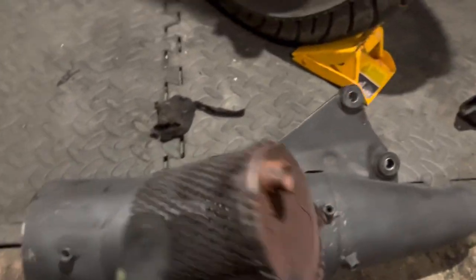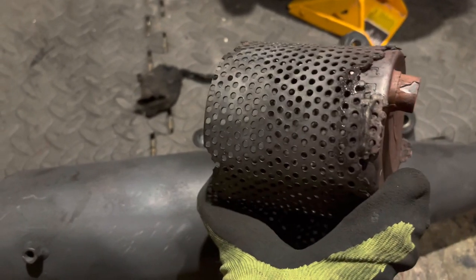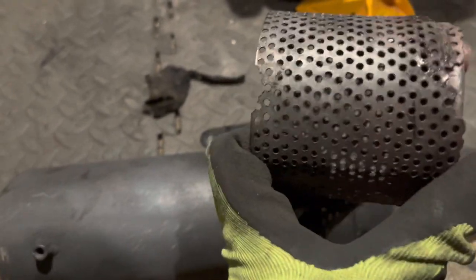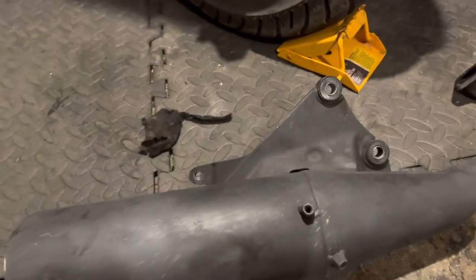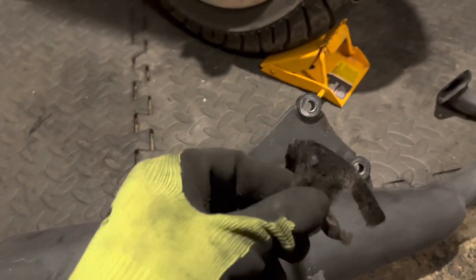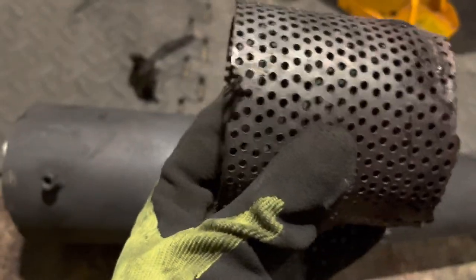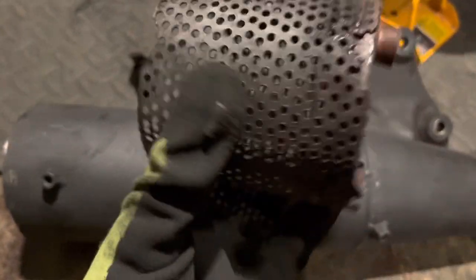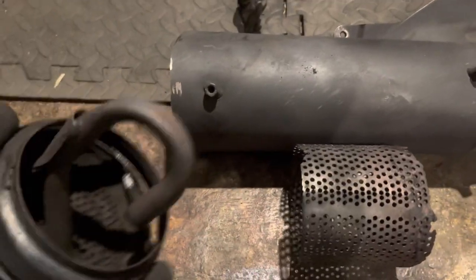The next thing is this - it sits in here like this, and as you can see it's a completely blanked-off plate with just one exit hole. So the exhaust is effectively forced to go through that hole and then enters into this sort of chamber here. This would normally be surrounded by wadding, but as I say, this is literally all that's left of it - there should be much more wrapping around the outside. The sound waves bounce around in this chamber and are absorbed by the matting, which helps to quieten things down.